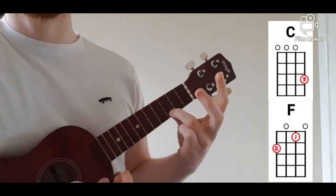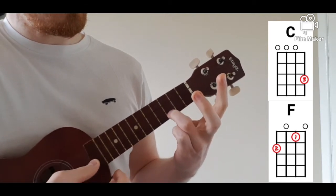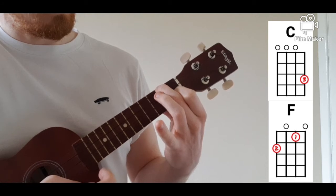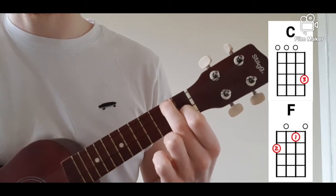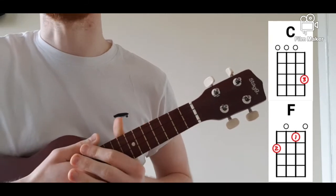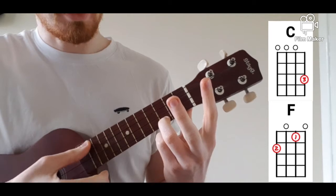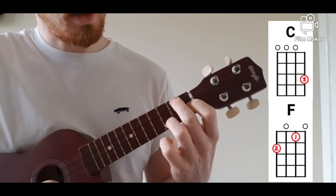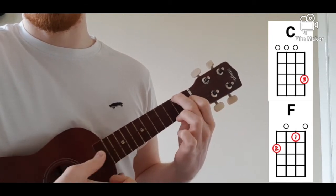So we have C, then move over to F. Third finger, third fret for C, then moving over: second finger, second fret, first string; first finger, first fret, third string — the F chord. Then C, then F. What I want you to do is give that a go. I'm not too bothered about the speed yet, but that will come eventually. So just practice moving C to F and back again — third finger, third fret for C; second and first finger for F.